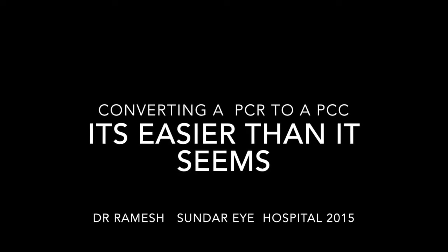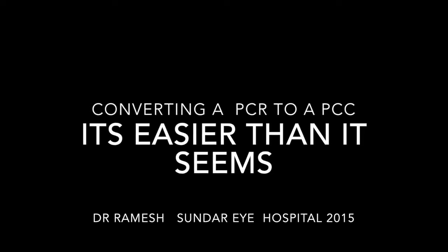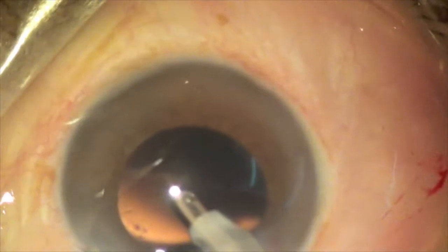I thank Dr. Nivian for asking me to do this video. This short video is on converting an accidental PCR to a PCC. It is easier than it seems.